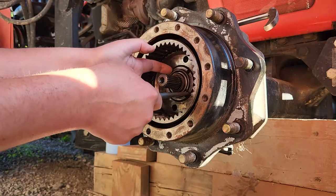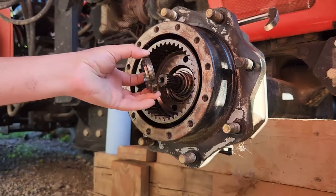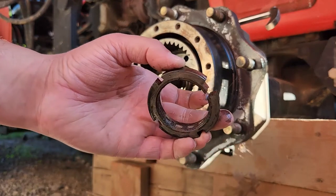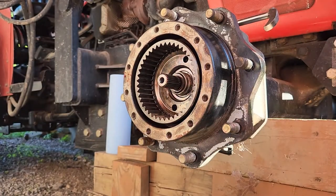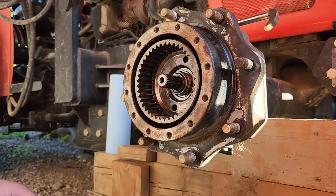Let's get this off here. I couldn't believe it when I saw it - the whole dumb thing just cracked. You know how much that costs? That's a $50 nut. 50 bucks. Why? Thankfully it didn't destroy anything inside here.